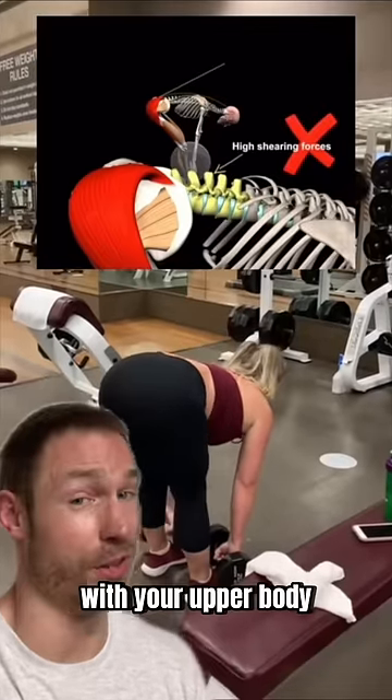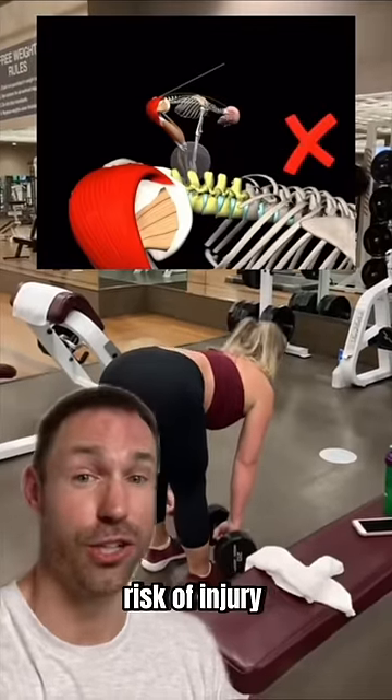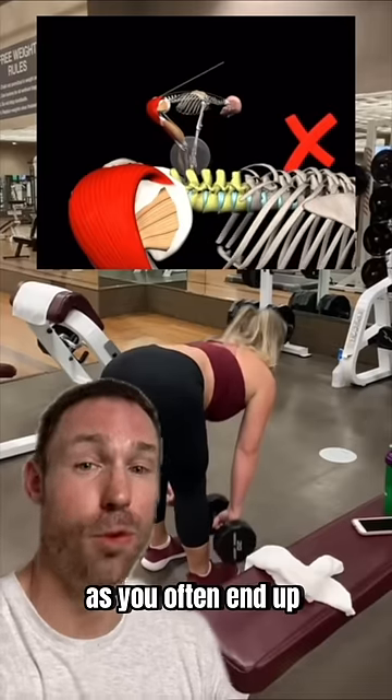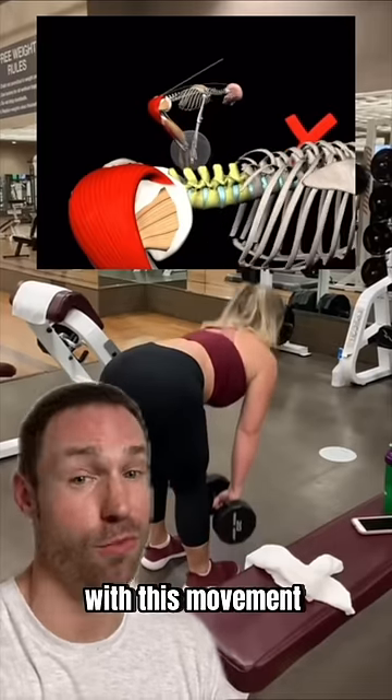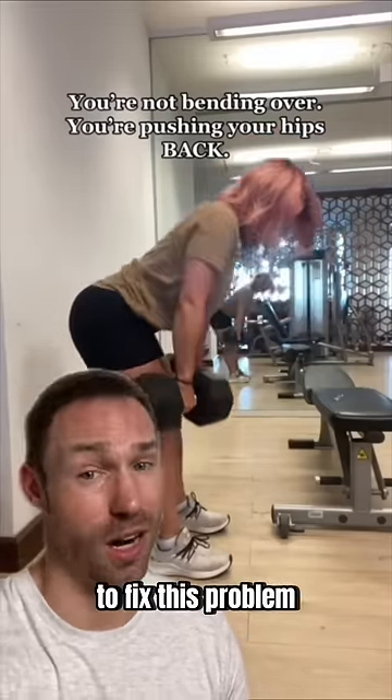The common problem of just bending forward with your upper body does not optimize use of your hips and increases risk of injury to your low back, as you often end up moving from your low back too much with this movement under load. So this cue of pushing your hips back is an excellent way to fix this problem.